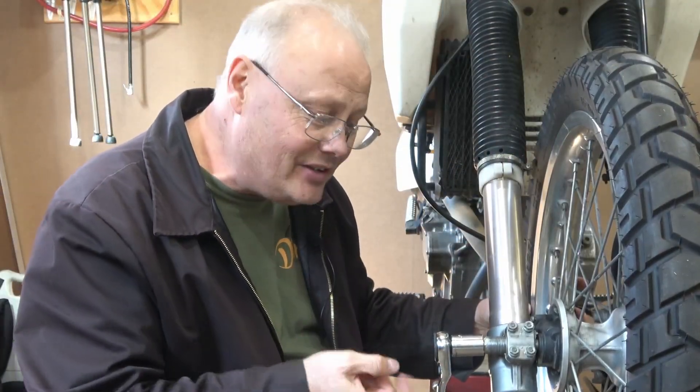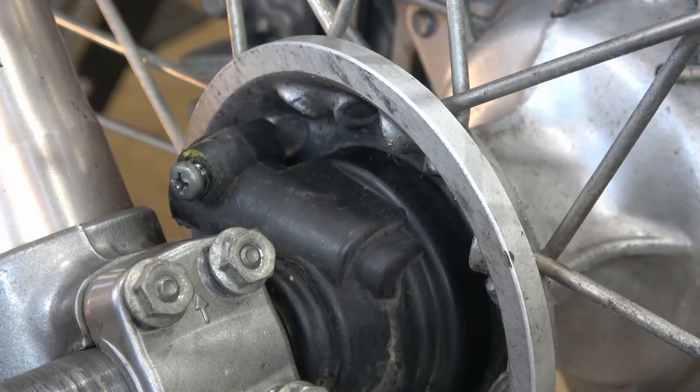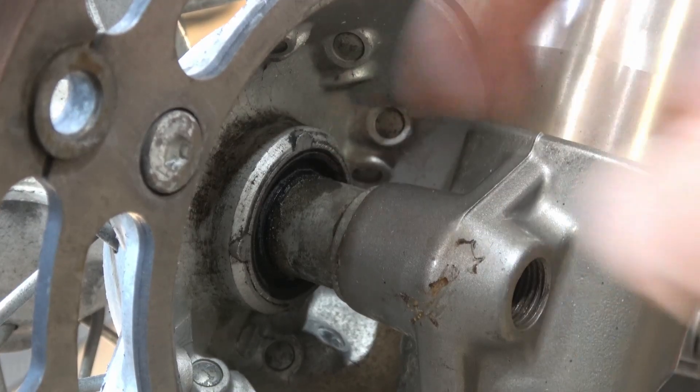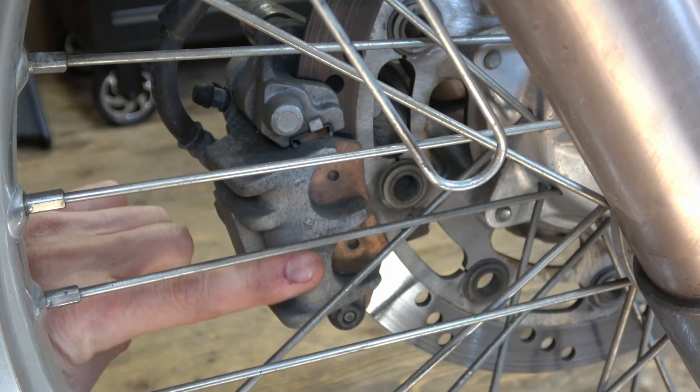When you reach the end of the threads, it's not going to come out any further — it'll just spin. Before pulling the axle out, take note that the speedometer drive is going to fall out, so check how it's oriented. You can see the speedometer drive faces almost directly back, and that's the way it needs to go back on the bike. On the other side there's a spacer that will fall out as well. I'm going to support it from above, pull out the axle, and let the wheel drop down gently where we can roll it out from the bike.